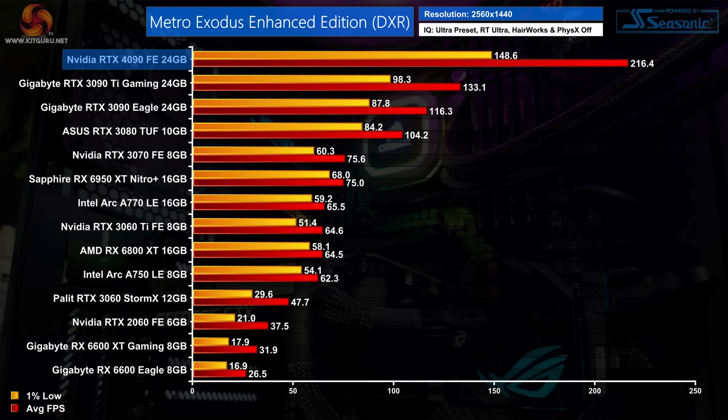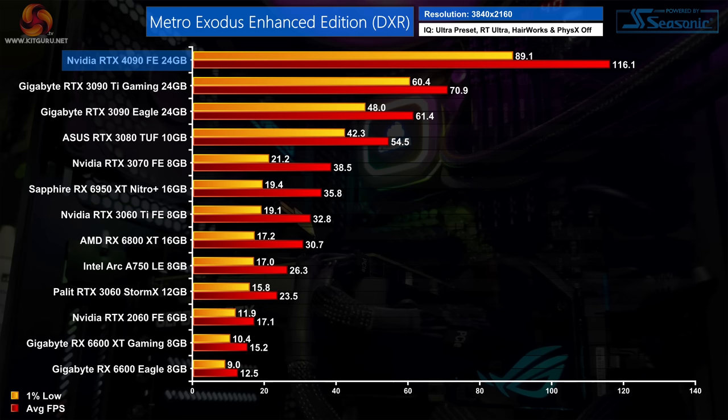Metro Exodus Enhanced Edition requires a DXR-capable GPU to run, with every light source fully ray traced. At 1440p the RTX 4090 hits 216fps — a 63% uplift versus the 3090 Ti. At 4K we see similar scaling, with a 64% advantage for the 4090 over the 3090 Ti, while it's also 89% faster than the RTX 3090.